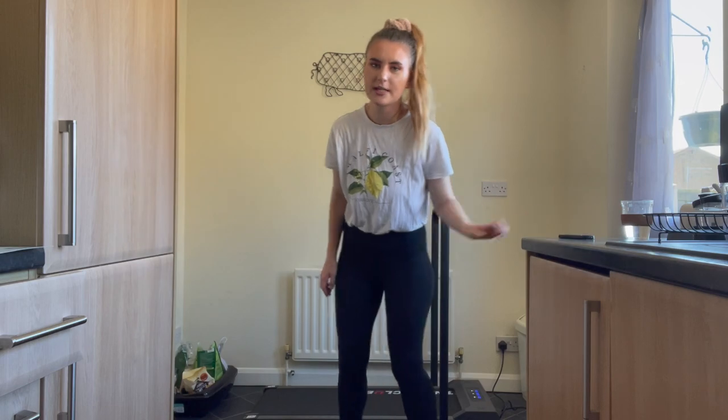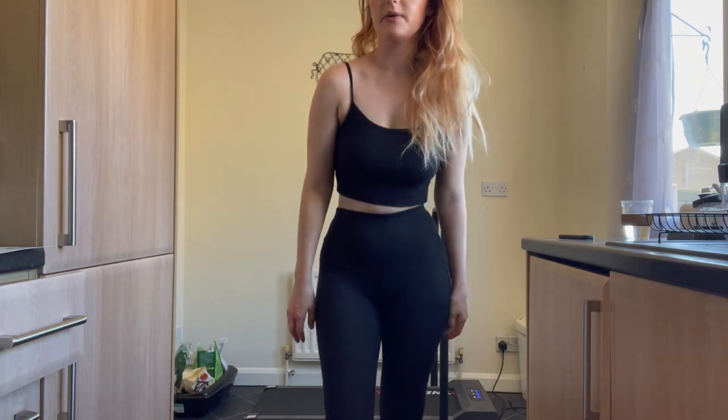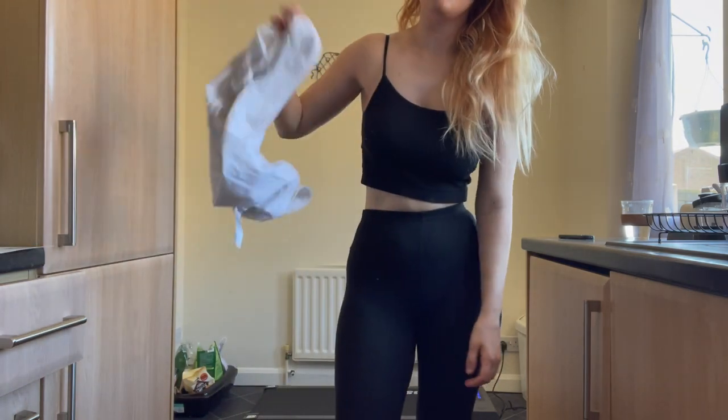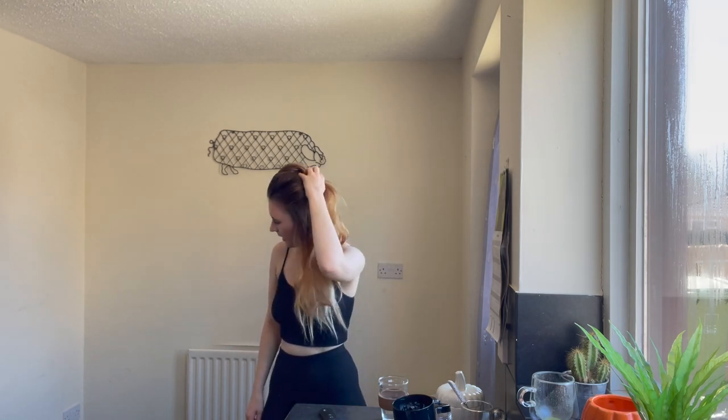I'm going to have to put Cupcake in a crate because she's getting stressed out about the treadmill. This is what I would normally wear to do my workout, because otherwise I would get too warm wearing my t-shirt. Every time I turn the treadmill on she starts barking at it — she does that with the hairdryer, the hoover, a mop — anything she feels threatened by she will start barking like crazy.